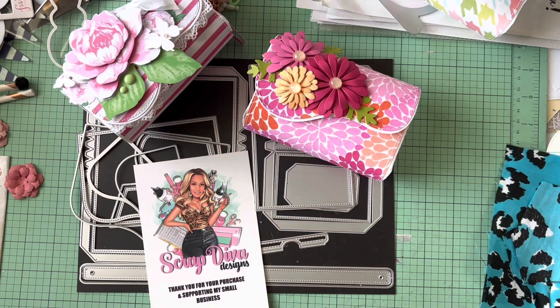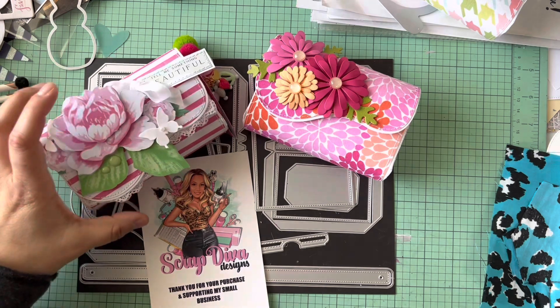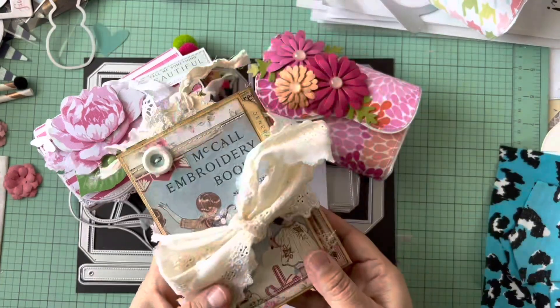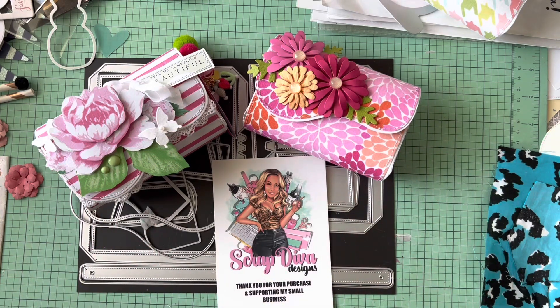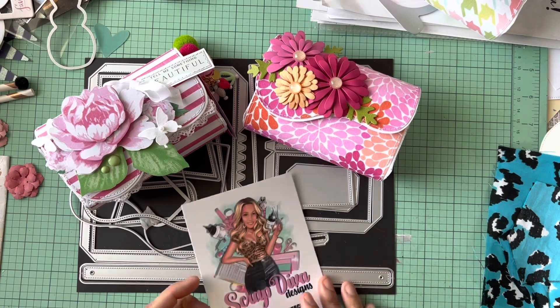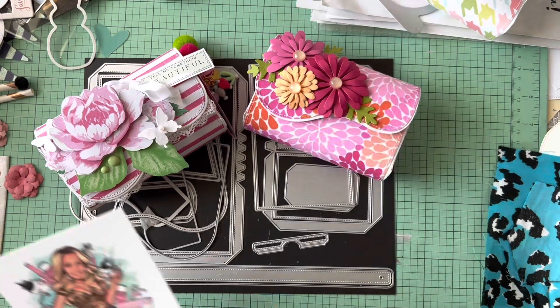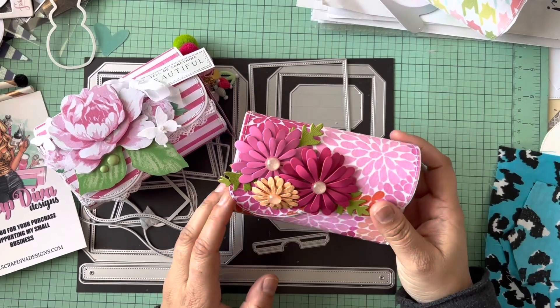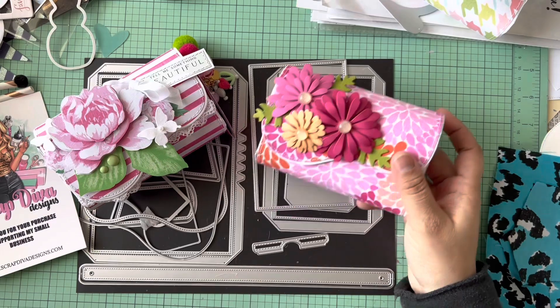Hey friends, welcome back to my channel! Today I have a project share of how I made these fun little wallets. The video I had before got totally screwed up because my phone somehow linked to my husband's and some stuff got erased from multiple videos. Anyways, you guys know I'm on Erica's team and these are projects of hers that I've been working on. It is a fabric wallet that uses cardstock and fabric.